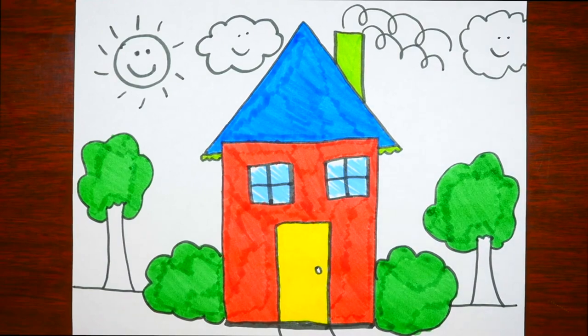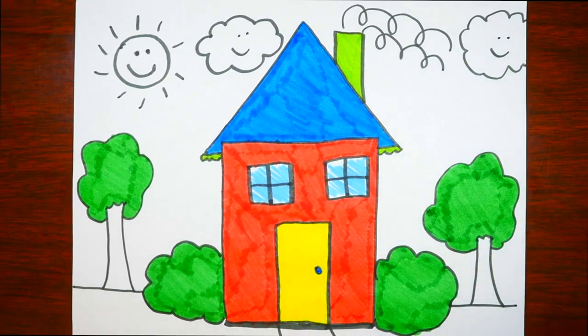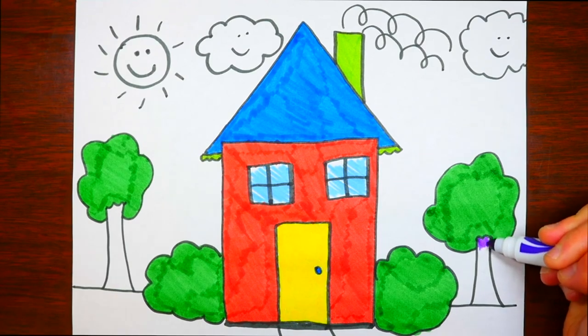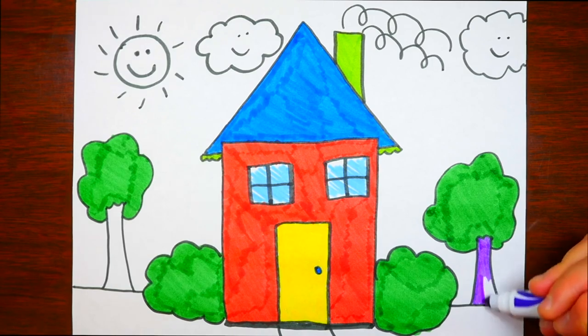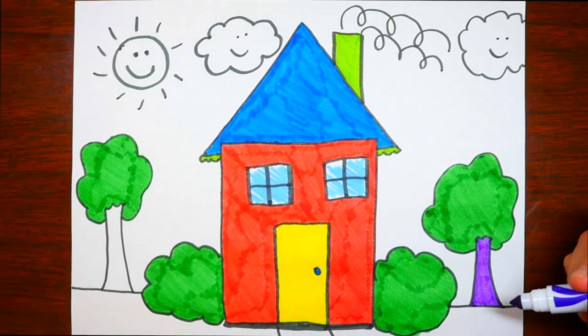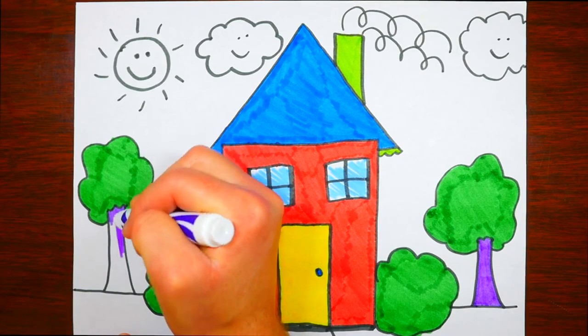Now let's color the door handle blue, and also the path in front of the house. Let's color the tree trunks purple! I doubt you'll ever see a tree with a purple trunk, but one of the most important things about drawing is having fun. So this drawing of a home is going to have purple trees!